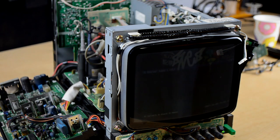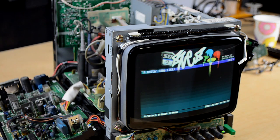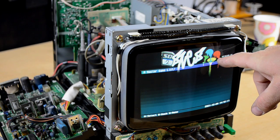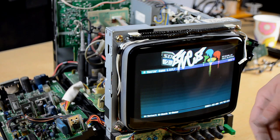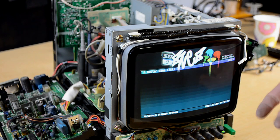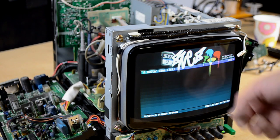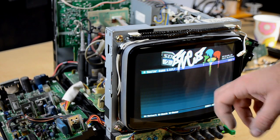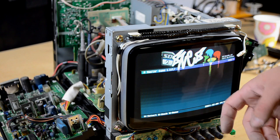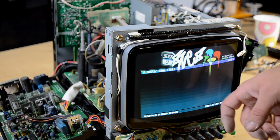Power and everything is coming on the screen — boom, yes! Red, green, blue! That was it — our troubleshooting was right and it was the tube. The red gun was out on it. I've seen that happen before; I'm not sure what it is about red specifically that goes out, but that seems to be the most common color I see out on tubes.